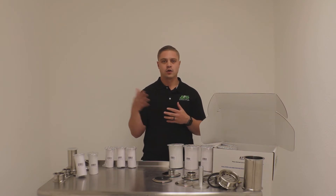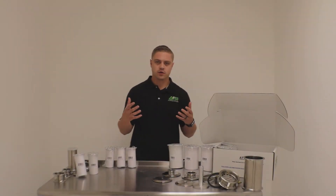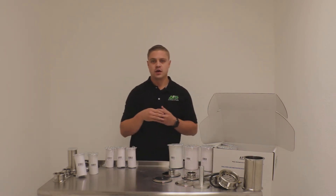Then going forward you can order in bulk just that filter that you like, or a variant of whatever filters you like if you like multiple. We also have some ancillary equipment.